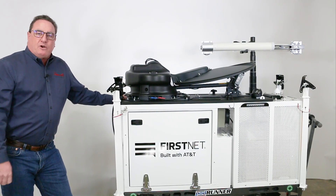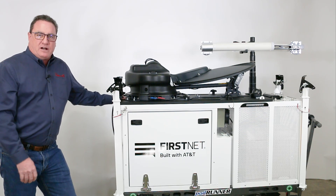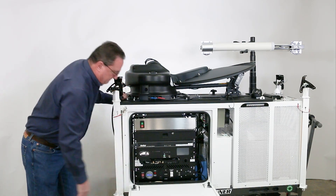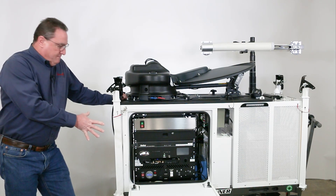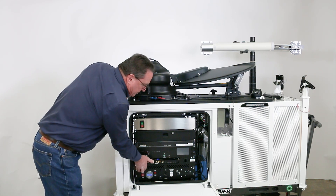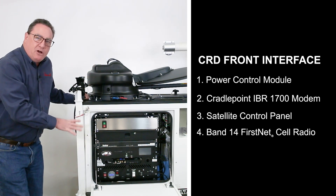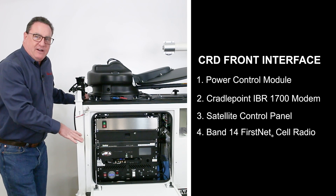Let's take a look inside the waterproof, insulated, heated, and air-conditioned electronics section. Here we have the brains of the unit. Starting from the bottom, we have our power supply unit, which we call a PCM — power control module. This controls all of our alarm systems, all the power distribution, and also has charging ports for your computer and your USB devices.